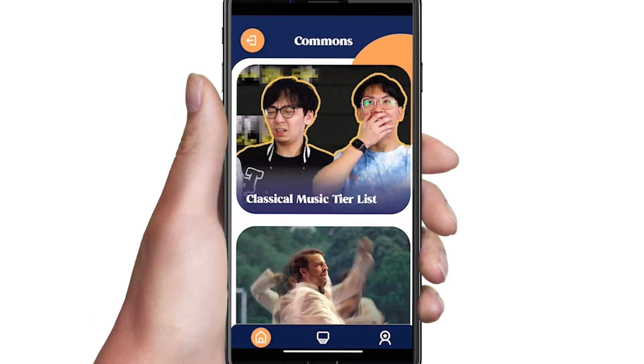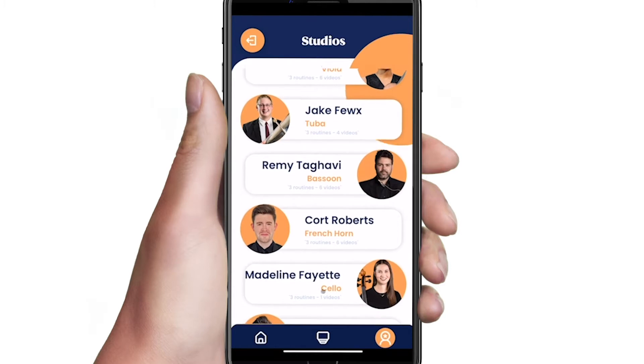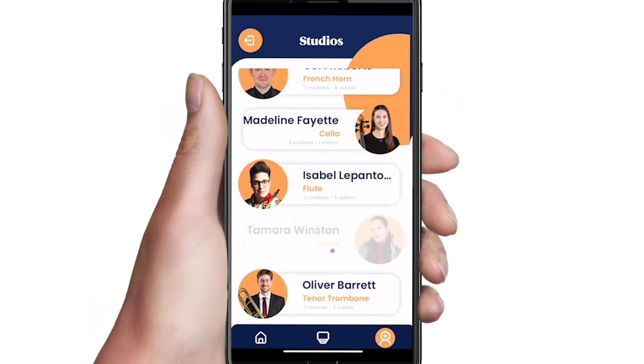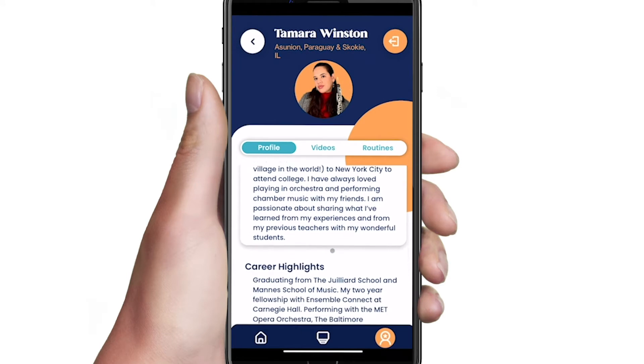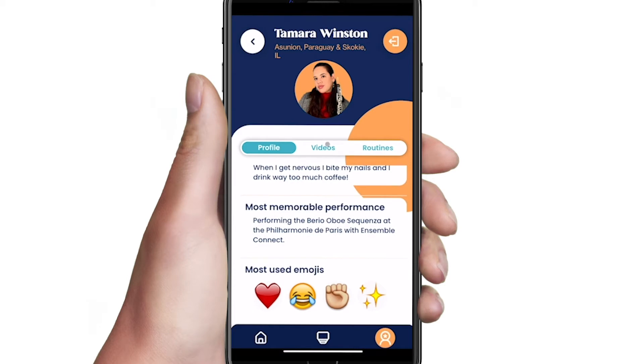To dive right into practicing, navigate to the studios page. Select the artist that corresponds to your instrument. The profile page helps you get to know a bit more about each artist's career and other fun facts, like their most used emojis.